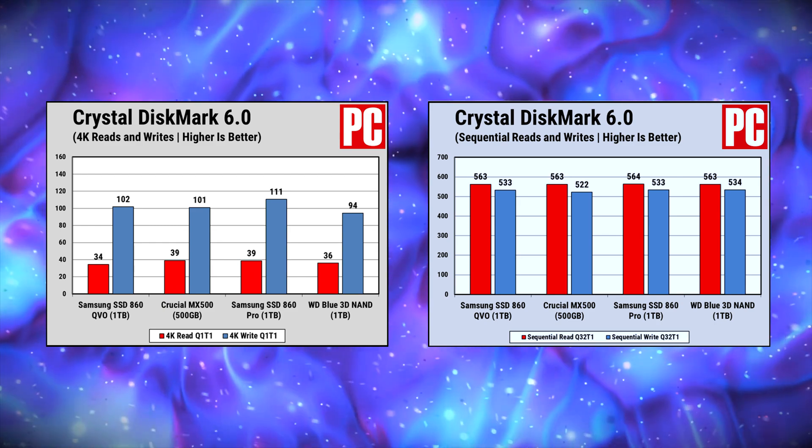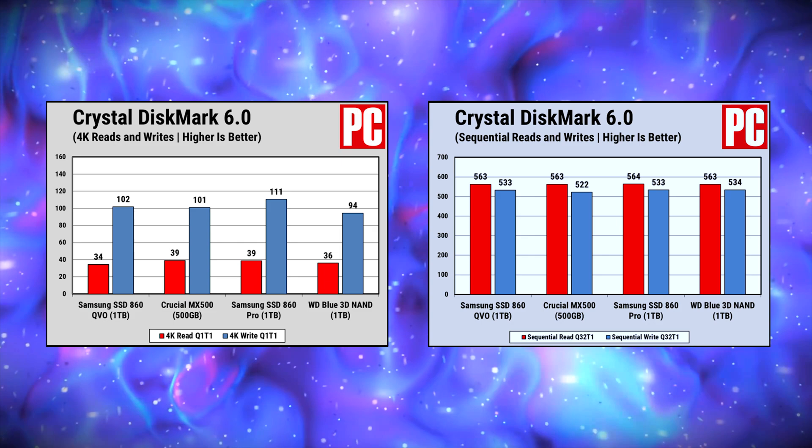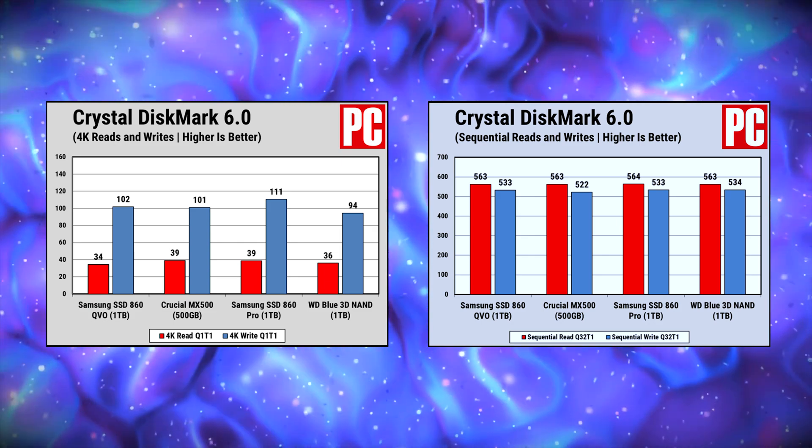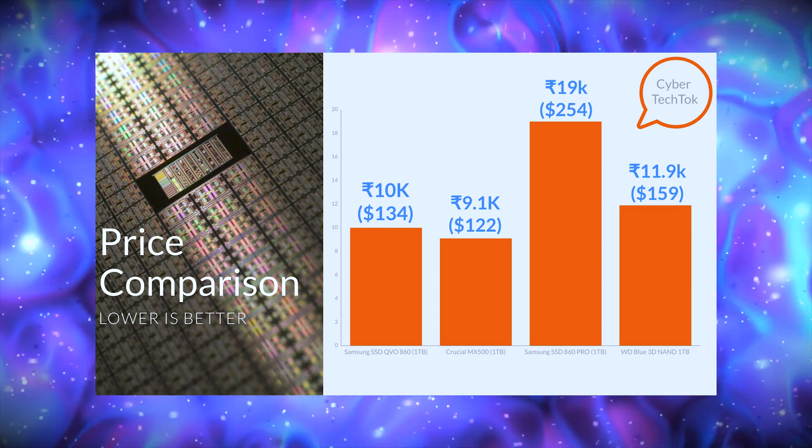Versus the competition, the MX500 levels the Samsung 860 QVO, the 860 Pro, and the WD Blue 3D NAND, while at the same time costing less than all of them. Also, the 860 QVO is programmed to perform better in benchmarks but will perform worse in real life. This makes the MX500 a go-to and pretty much explains why I recommend it to everyone.